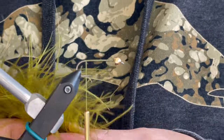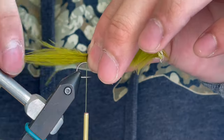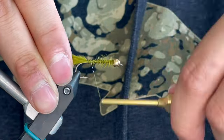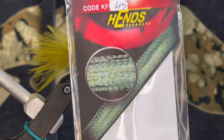The first material I'm going to tie in is a Marabou Blood Quill. I'm just going to take a few fibers off the stem and tie that in. You want this to be about a shank length or even a little bit longer. See me just trimming that off.